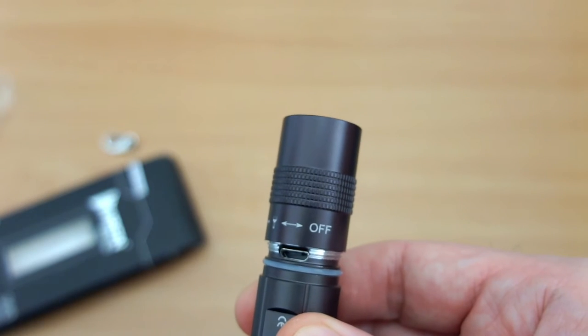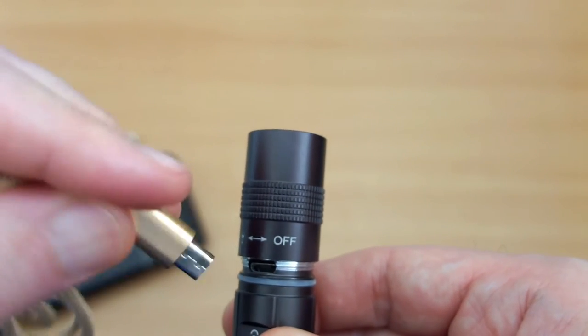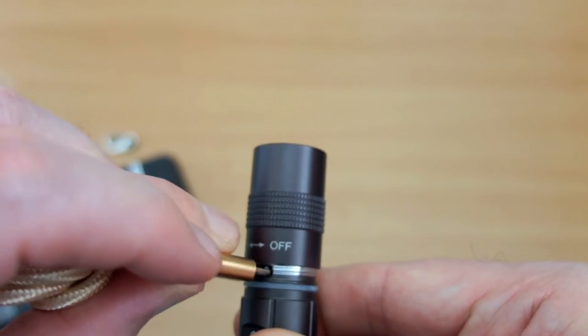I'll just show you here — screwed up most of the way but it won't come off, and you can just plug in the micro USB port.